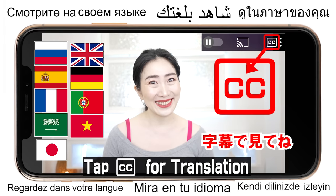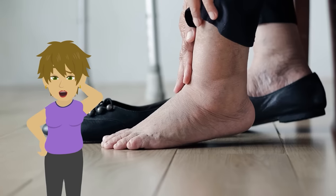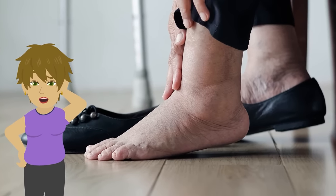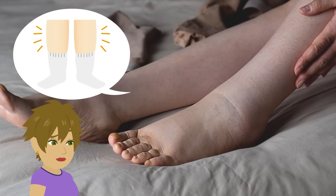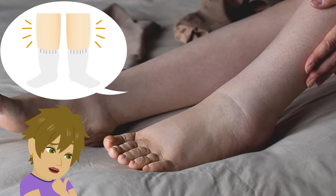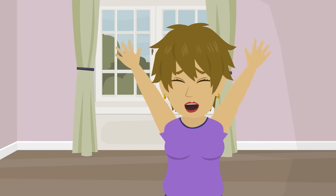Tap here for your language. Hi everyone, I'm Amy. In the late afternoon, my feet are swollen and don't fit in my shoes anymore. My socks leave marks and my ankles are so ugly. Amy, what should I do?